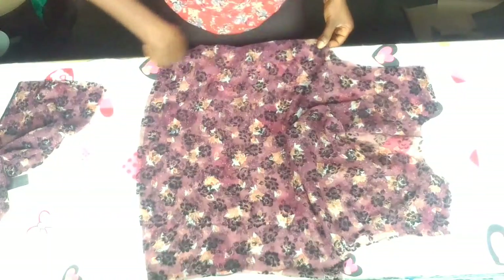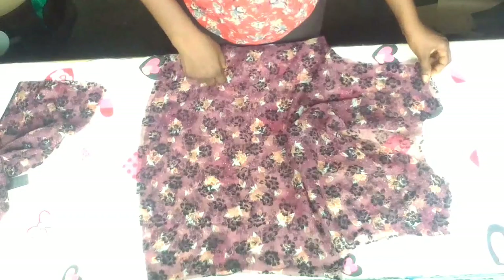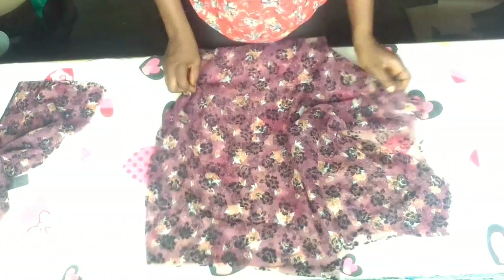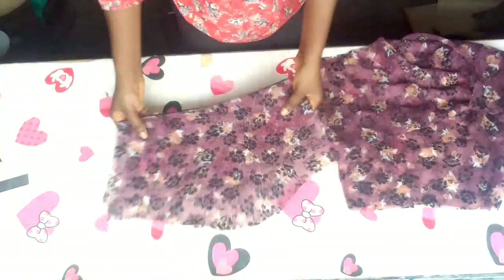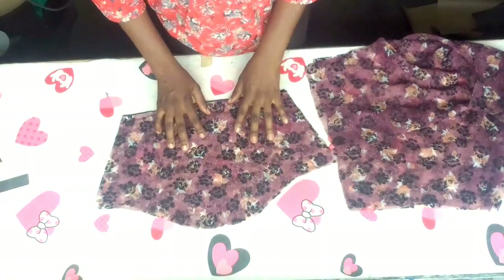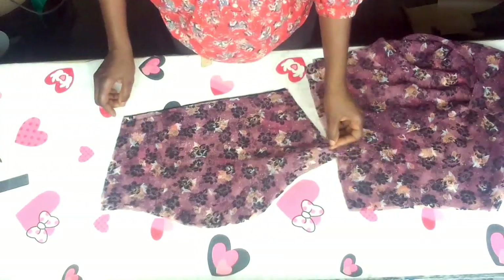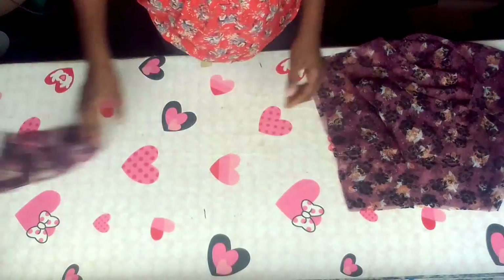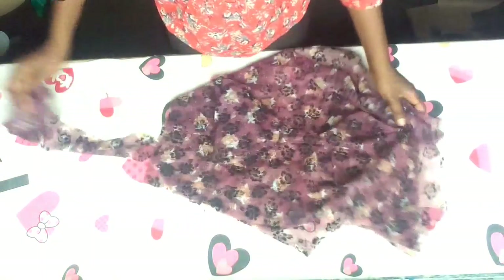Just sew it with right sides facing each other. I'll go ahead and sew it. I'm also going to attach the basic sleeve to it. I have a video on how to draft this basic sleeve pattern — I'm going to put the link in the box below too. Here is the sleeve I'm going to attach to it, and here is the bias trim I'm going to use to finish the neckline.